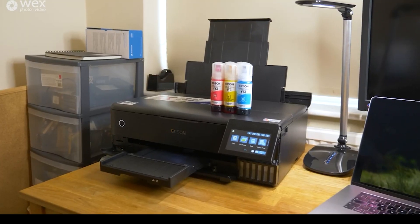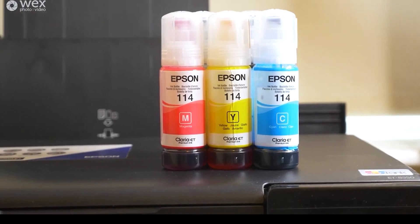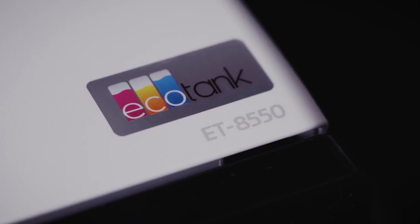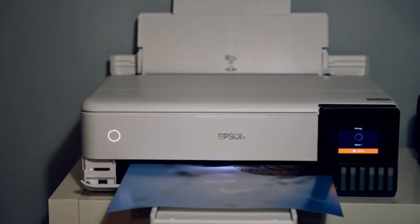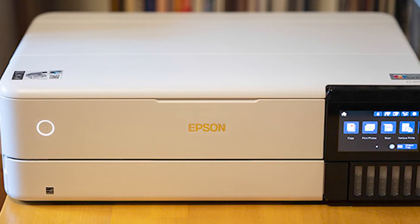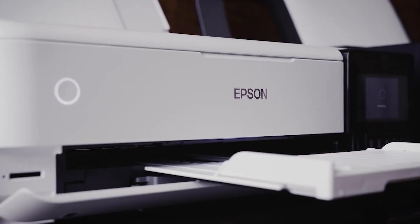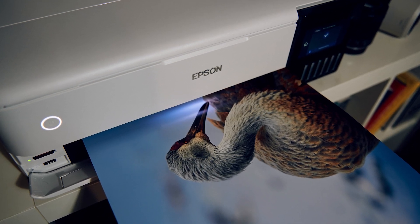Coming in at number 3 is the Epson EcoTank AT-18550 — a game changer for home users who crave a do-it-all printer. This all-in-one machine tackles printing, scanning, copying, and even faxing, making it a versatile workhorse for everyday tasks. It also boasts Epson's EcoTank refillable ink tank system, slashing ink costs compared to traditional cartridge printers. The AT-850 produces stunning borderless photos in various sizes, and the automatic document feeder handles multi-page documents for ultimate convenience.